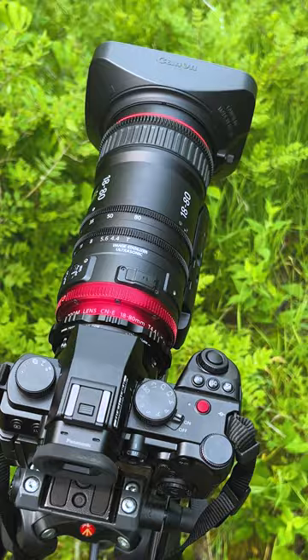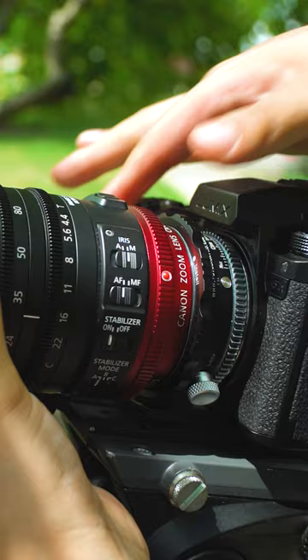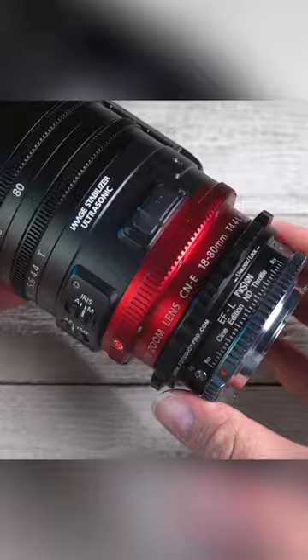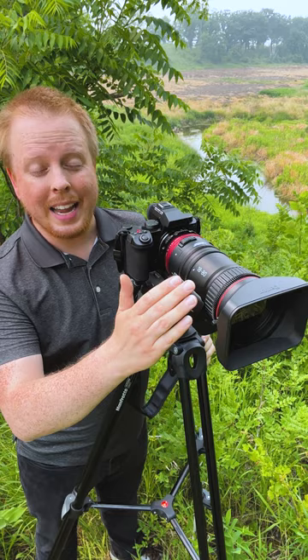On today's shoot I'm adapting this Canon EF 18-80 ENG lens to the Lumix S5 II with the Fusion Adapter. This is the Cine version of our Fusion Adapter, so the EF mount just slots on and you rotate the locking ring on the adapter to lock the EF lens to the adapter, and then we mount it on our L-mount camera.